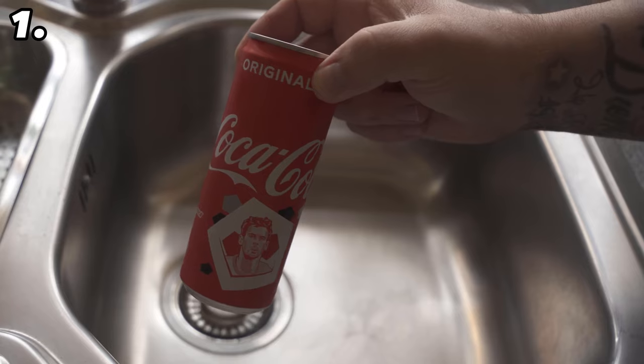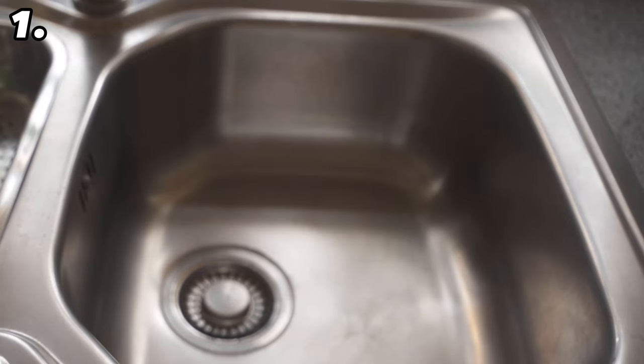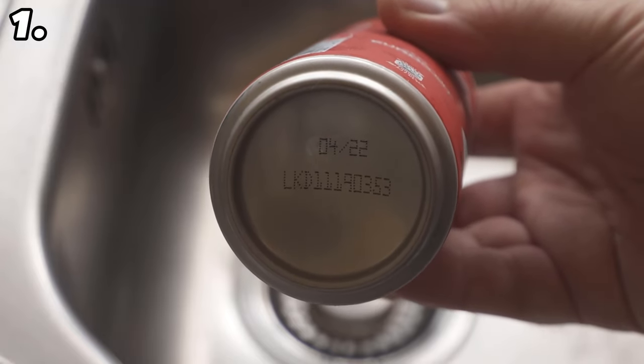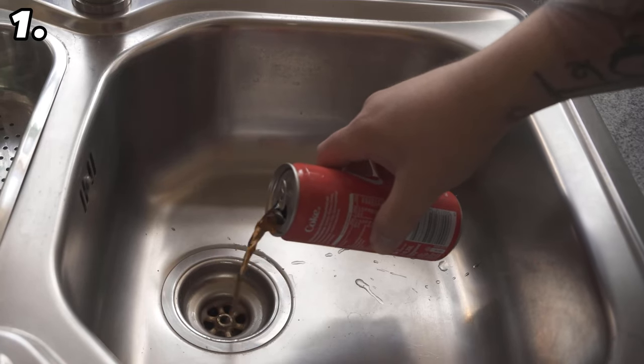All you need is a can of cola. By the way, you can also use completely expired cola — that way you don't have to waste a coke you might still drink, because whether it has expired is completely irrelevant for this trick. Now grab the can of coke and dump it all down your drain.